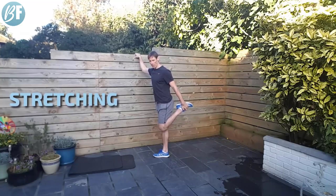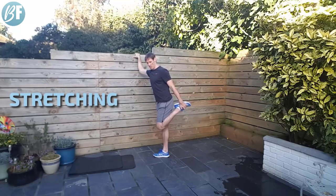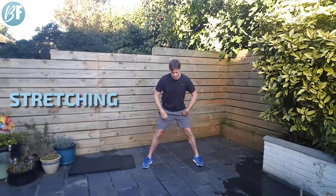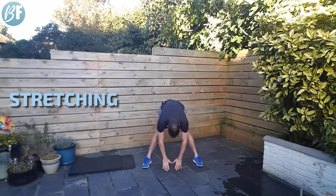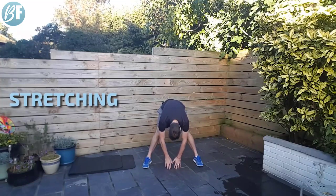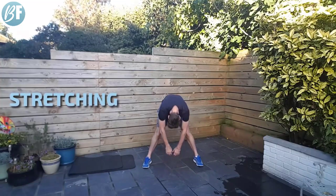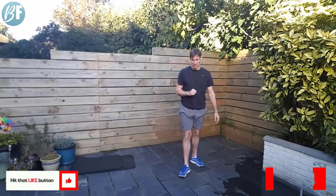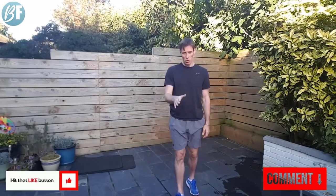Alright, going one more time on the hammies — reach it down, push your heels down, lift your butt up high. Turn to your chest, raise up nice and slow. Roll the shoulders out. One more time and we are done. Great job there, hope you enjoyed that one. I'll see you next time — bye for now.